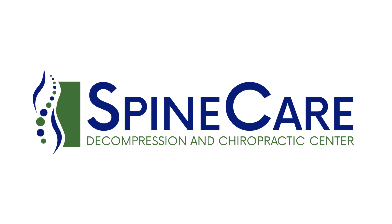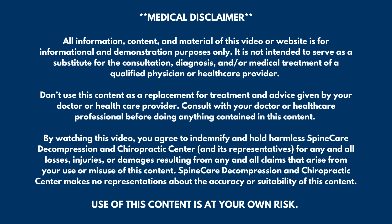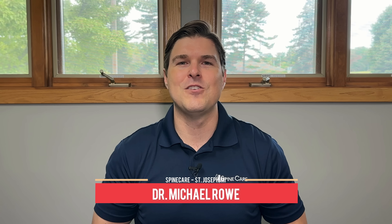In this video, I'm going to show how to instantly relieve pinched nerve pain in the back and the leg. Hey everyone, Dr. Rowe coming to you from Spine Care in Saint Joseph, Michigan. We're going to go over easy exercises that can help relieve sharp shooting pains in the back and the leg being caused from a pinched nerve. Each one of these exercises works just a little bit differently. To get the best results, go through them all and use what gives you the most relief. Let's get started.